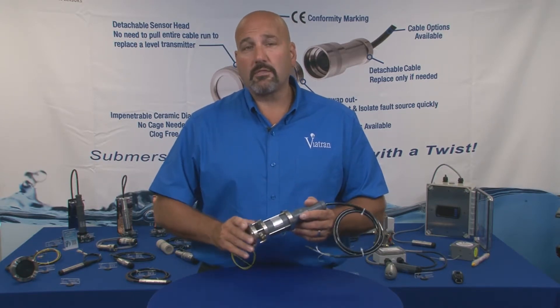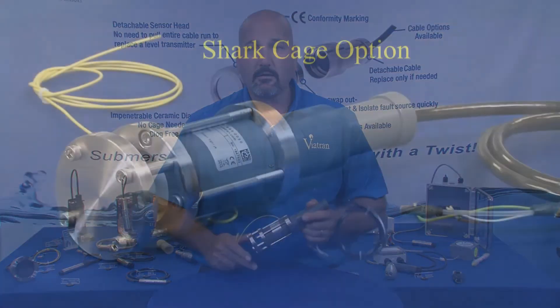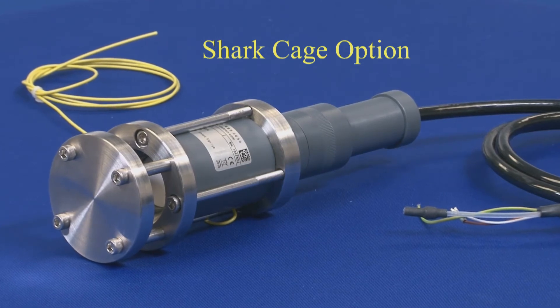You can also get the shark cage factory installed when you order your transmitter from Viatrans. The Viatrans shark cage.